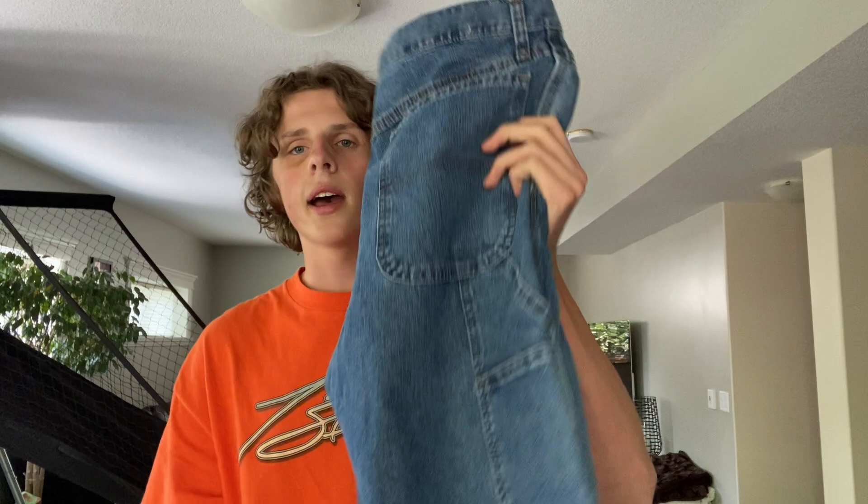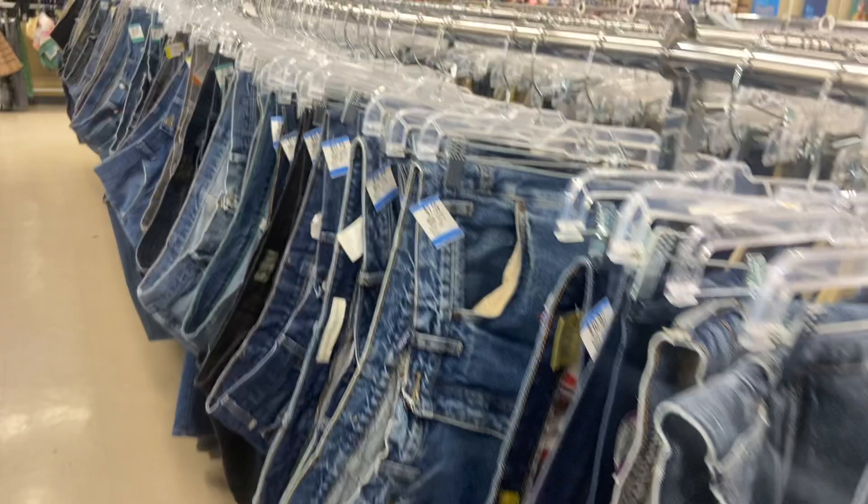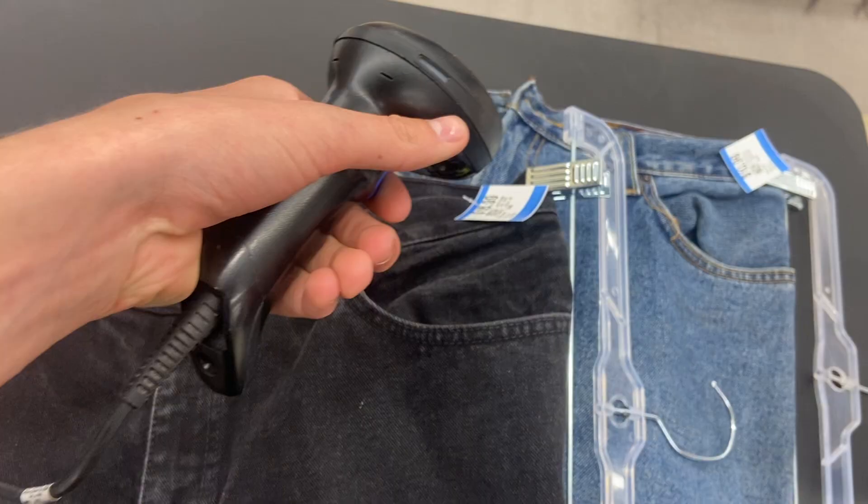I got two pairs of jeans and I'm gonna turn them into jorts. My plan is to cut this pair and have it be a raw edge. And then for these blue jeans, we're gonna cut them and sew them to make them look store-bought. And if you go to the thrift store, there's lots of jeans for only like $10. With that being said, let's actually make them.